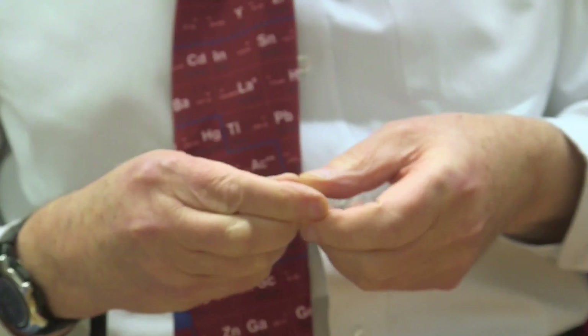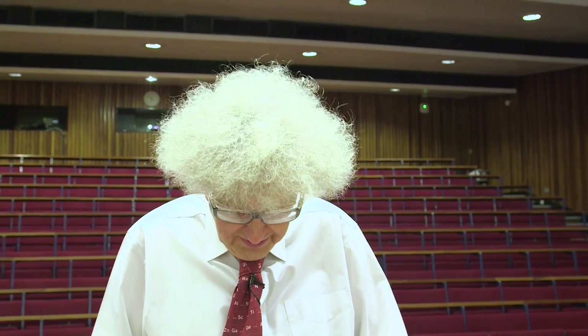I'm not quite sure why one would need a glowing plectrum. After all, if you're looking at the strings to see where you're plucking, you're probably not playing the guitar properly — but it is really fun. And if I look at it in my hand, I can see it glowing.